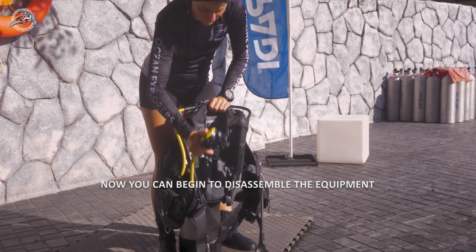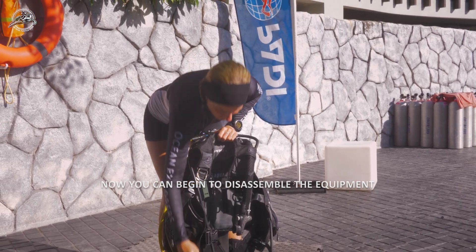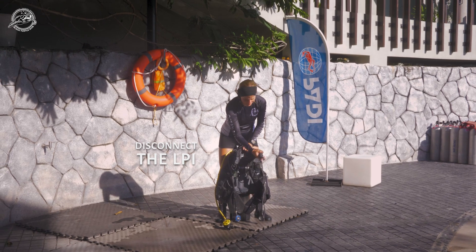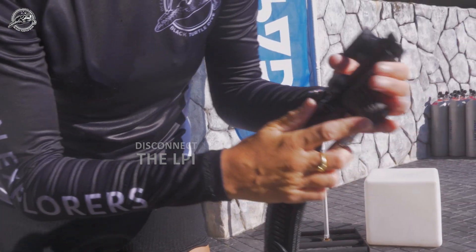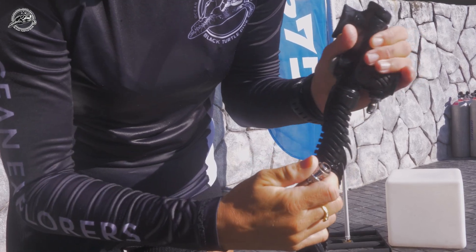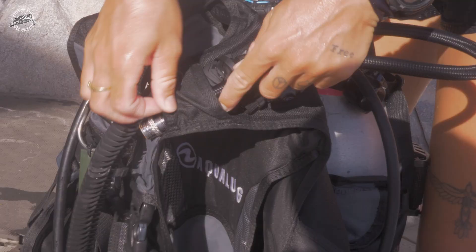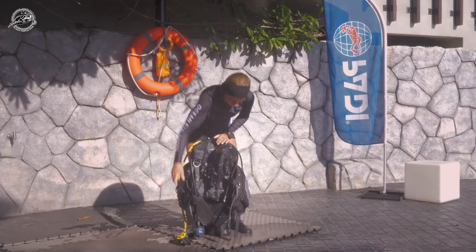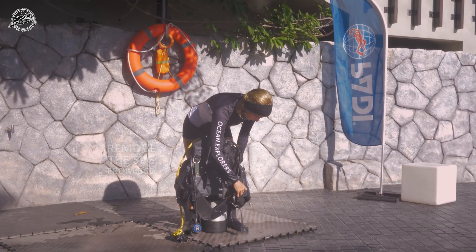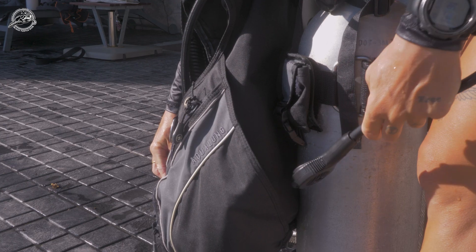Now you can begin to disassemble the equipment. Disconnect the LPI hose and remove it from any loops or attachments on the BCD. Do the same with your SPG, removing it from any attachments on the BCD.